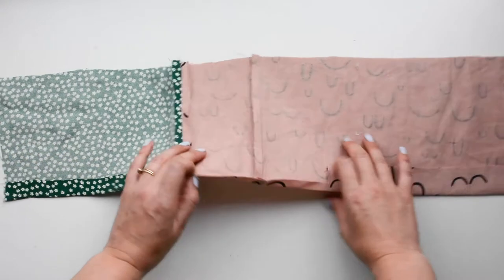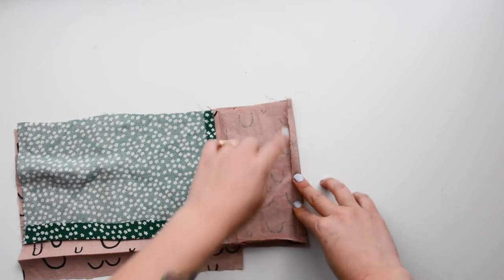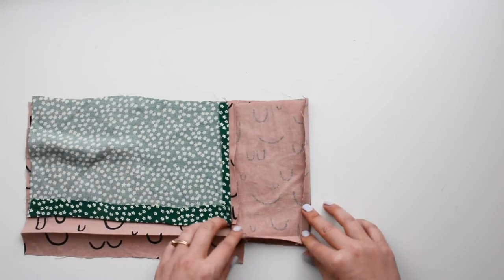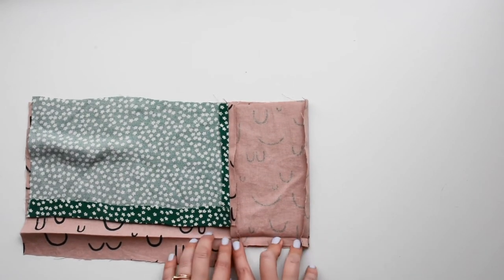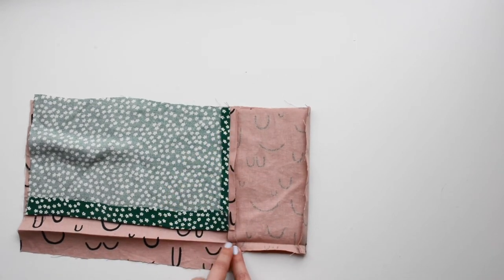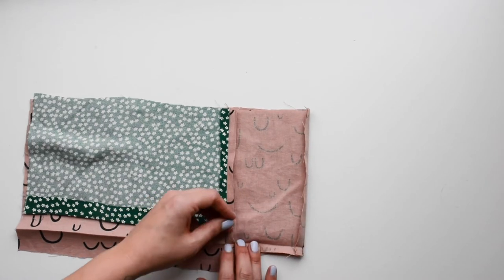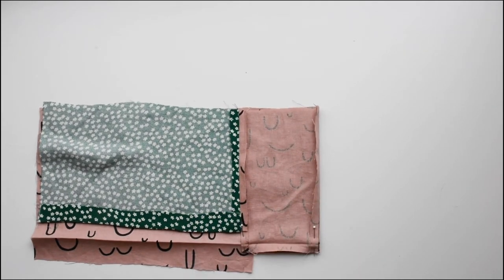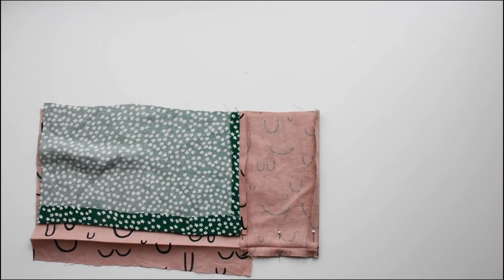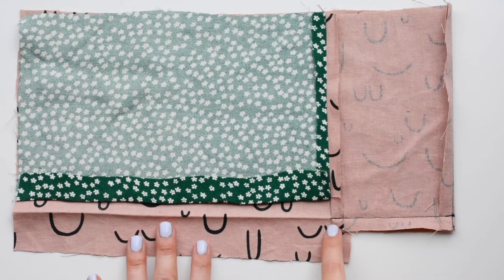Now that it's all pressed, the next step is to open this up and fold at the line that joins the front to the front facing — again, that seam allowance pushes towards the facing. We're going to sew along this creased line down to the end, making sure the seam allowance is pressed open. Sew to that point and backstitch. I'm just going to put a couple pins in to prepare.